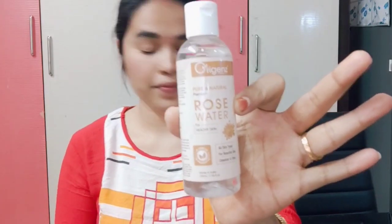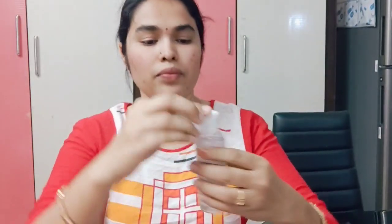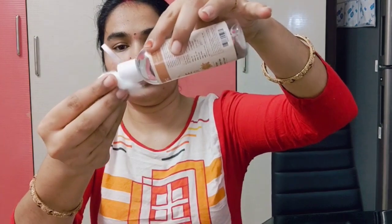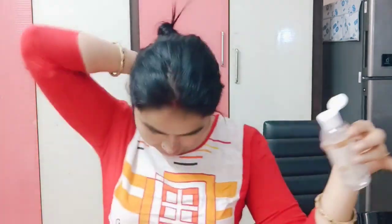First of all, we have rose water here. I am using oregano juice — it is very good to clean the skin and remove dead skin cells. You can see the details and price in the description below.